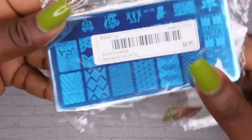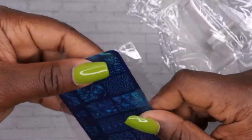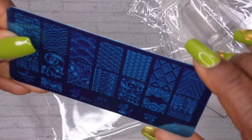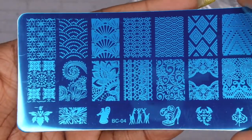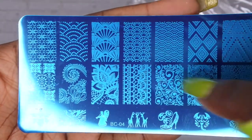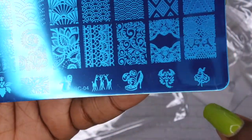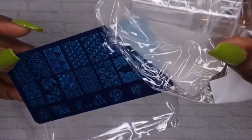I also picked up some more nail stamping plates. I'm really trying to get into nail stamping, though I haven't even used the ones from my last haul yet. This one has different designs on it — little flowers, lace-looking patterns, diamonds, a lady dancing in a heel, some deer, and an angel. I really like getting these little packs because they come with the nail stamper, the scraper, and the actual plate.